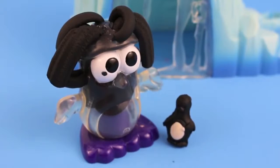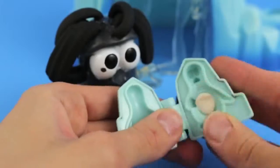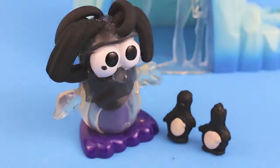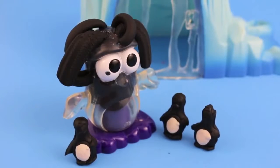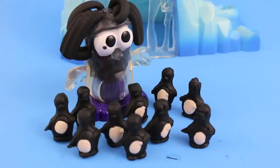Meow meow! What's that penguin? You want another little penguin? Okay, let's make another baby penguin on super speed. Meow meow — you want three baby penguins? Okay. Meow meow — you still want more? Here's ten baby penguins and that's all I'm making.